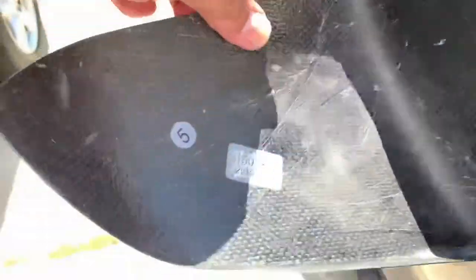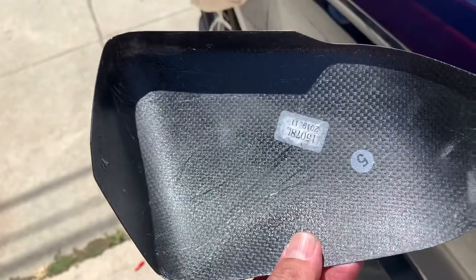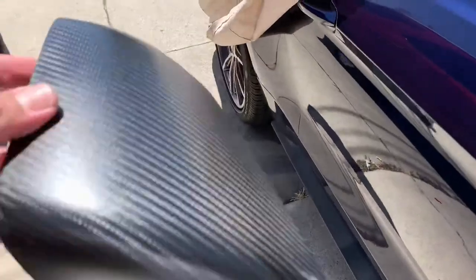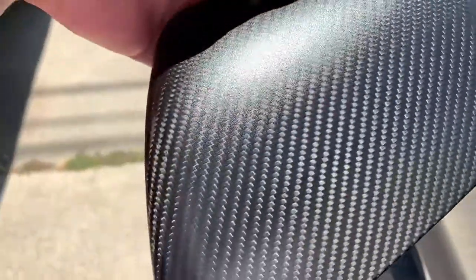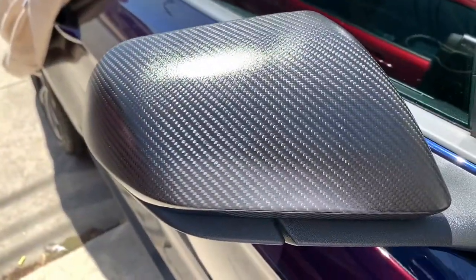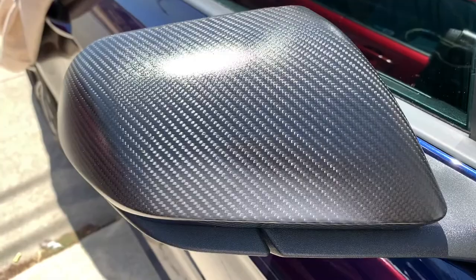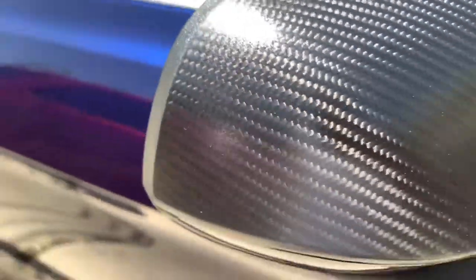This is what it looks like not installed. It's really light carbon fiber. You can see right there how shiny it was, but I was able to make it kind of matted. You can pick these up at American Muscle around $199 or $299, and they fit like perfect — it looks like a perfect fit on the car.